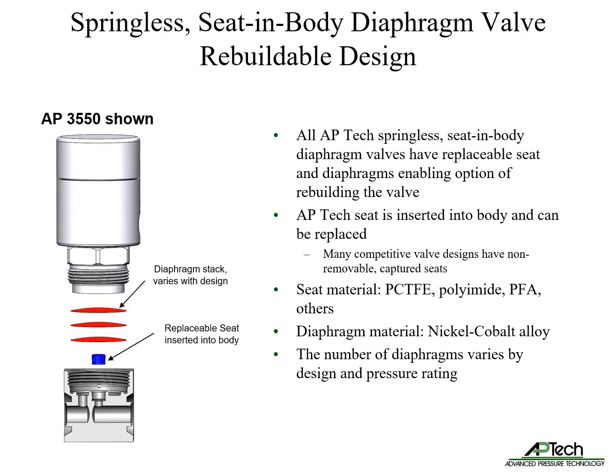All APTEC springless seat-and-body diaphragm valves have a replaceable seat and diaphragms, enabling optional rebuilding. As opposed to other designs with non-removable captured seats, APTEC seats are inserted into the valve body and can be replaced to service the valve. There are several seat material options including PCTFE, polyamide, PFA, and others. Diaphragm material is nickel cobalt alloy. The number of diaphragms in each model varies by design and pressure rating.